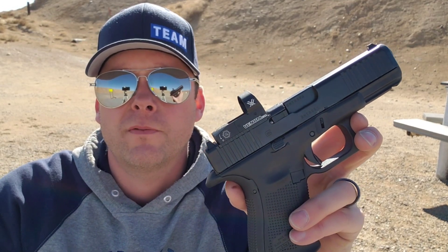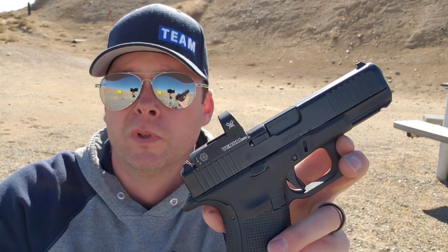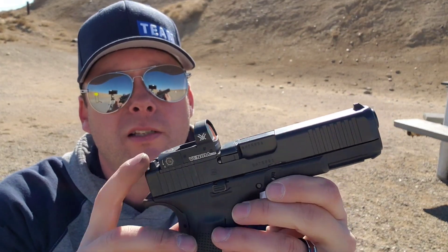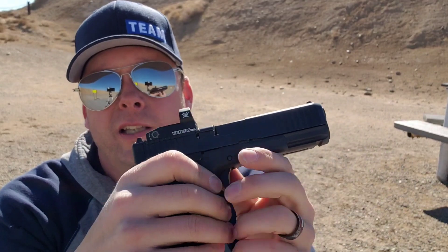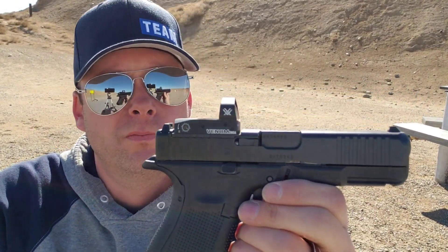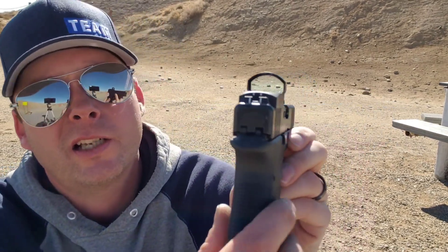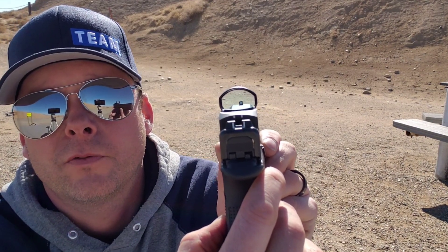So what's different about this Gen 5? Aside from the MOS, being that it can take a red dot on it — in my opinion, absolutely nothing. You've got your traditional sights on it. It's got your regular U-sight in the back and then the regular front Glock sight in the front.